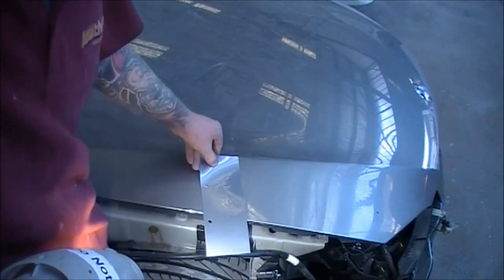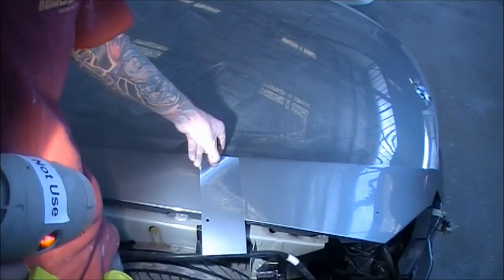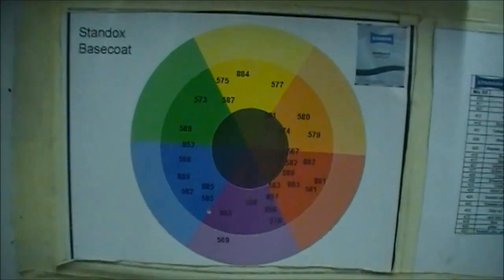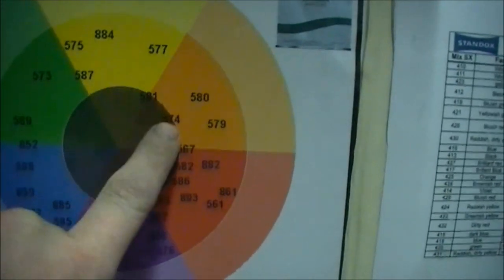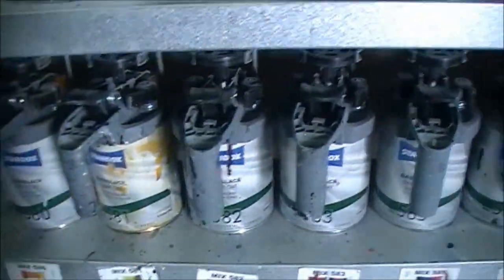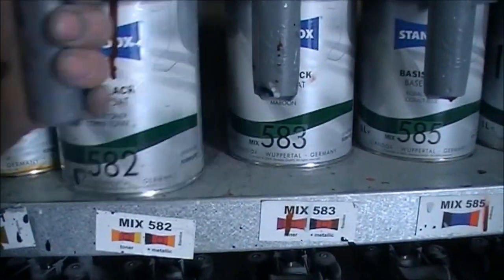To me this color looks quite blue at the moment — it doesn't look really that good compared to what the computer said it was going to come out like. So we refer to this color wheel. The opposite of blue would be the yellows — it's very handy to use when you're colour matching. So we can go out to our tinting bank and grab the yellows and green-yellows to tint the color.